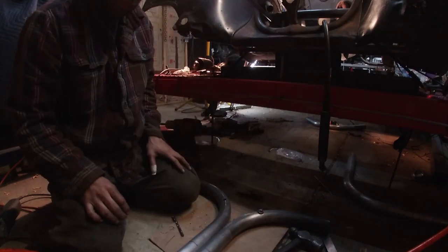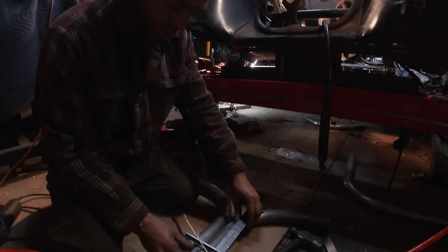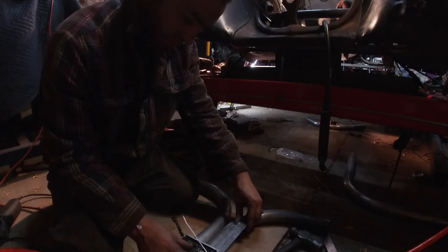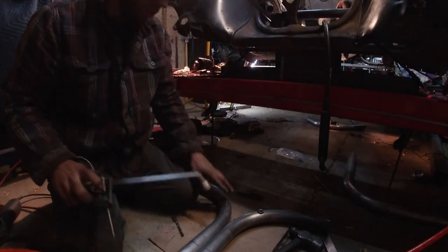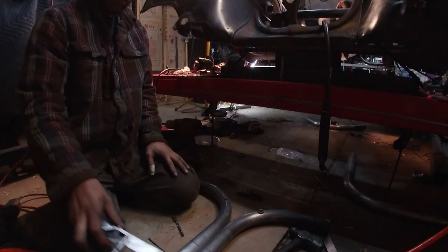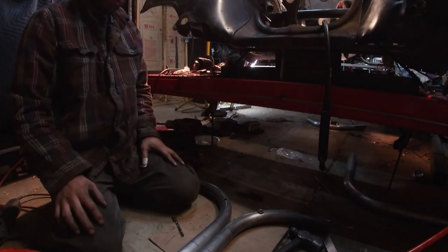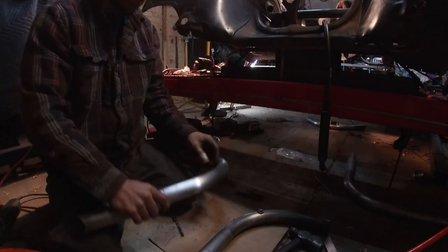What I did is I used my square, lined these two up, went through here and set my zero to the center of the hole. Now I know both of these are at the same angle, or same height, as our bend here. And of course they're opposite because this one goes this way and that one faces the other way.